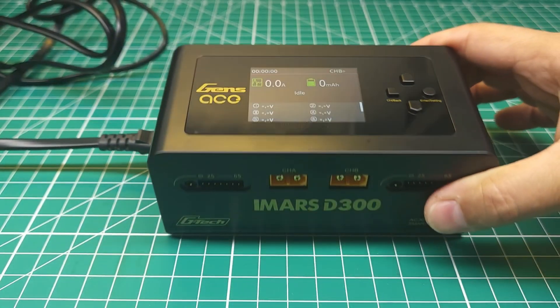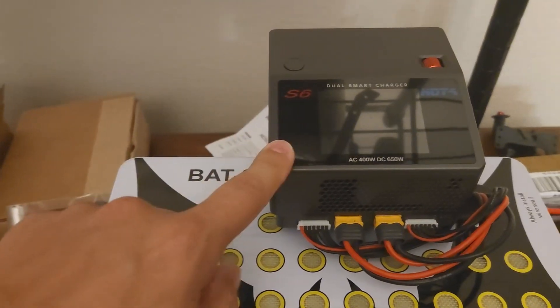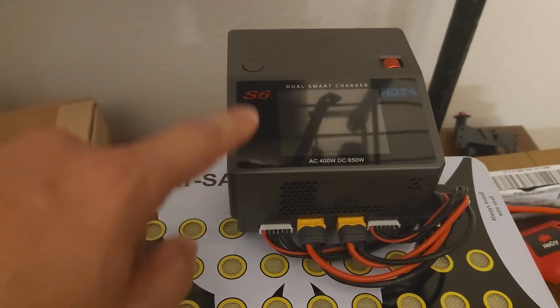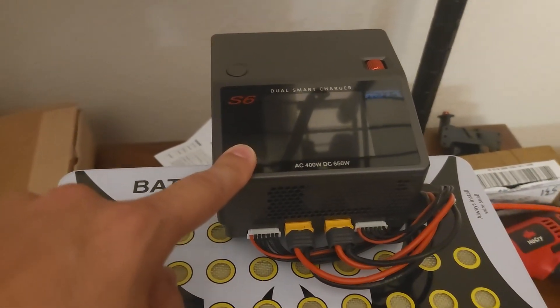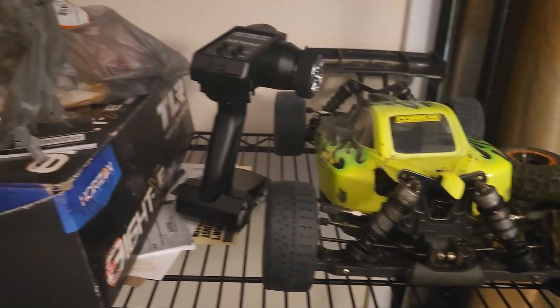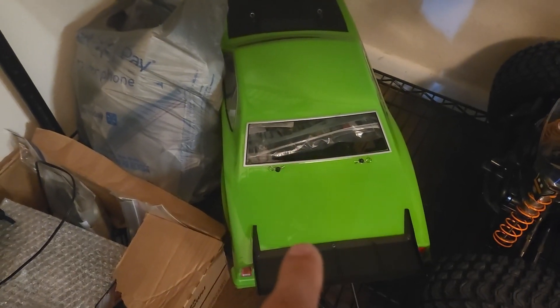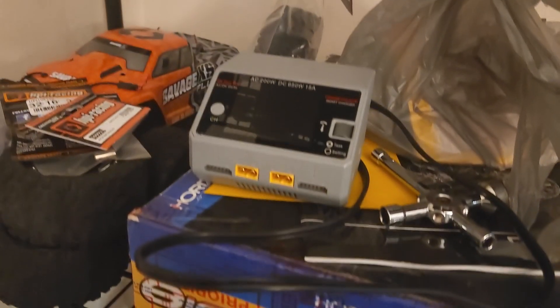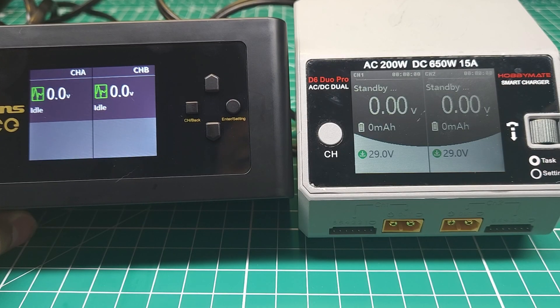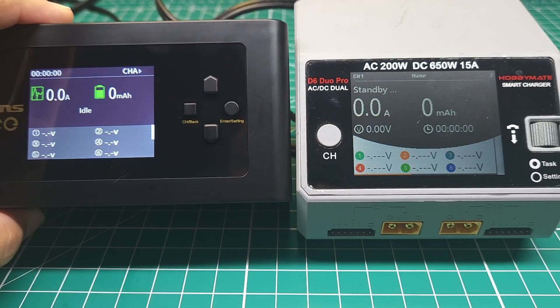Let me grab one of my HOTA chargers real quick to show you what I'm talking about. Here's my S6 charger — that's the charger I recommend to most people, it's 400 watts and really nice, but it's not a smart charger. And here's my D6. Taking a look at these two interfaces you can see they are very, very similar.